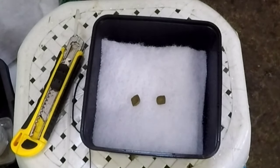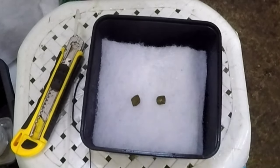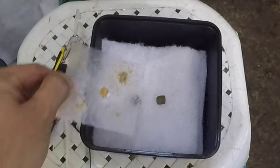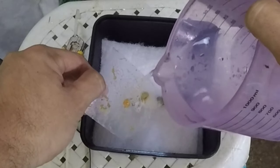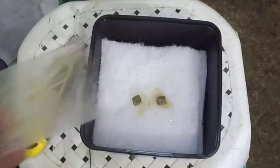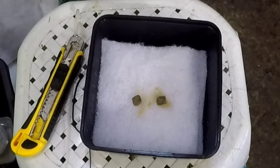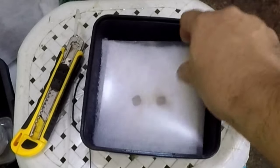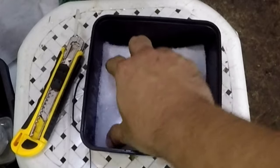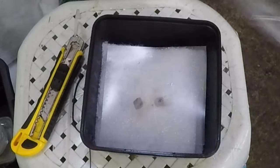That is actually dog food that I'm adding, because these guys absolutely love dog food. I've tried other foods like fish food pellets but didn't get good results. When I tried dog food it gave me really excellent results, and that small starter amount should be enough to start this culture. In about two weeks we should have a lot of worms.